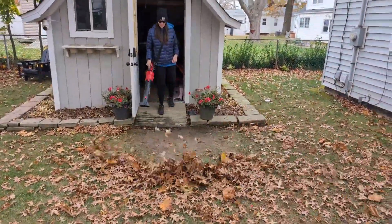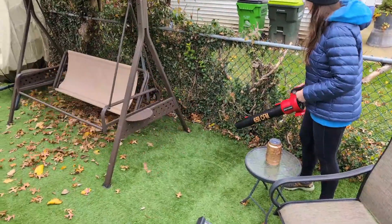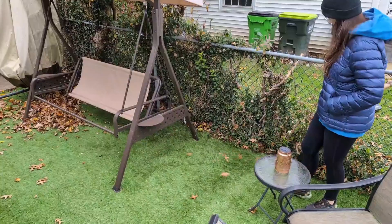As you can see, I'm making quick work in every area of my yard, even with the turbo mode that can send things flying — even wet leaves — 10 to 15 feet away.